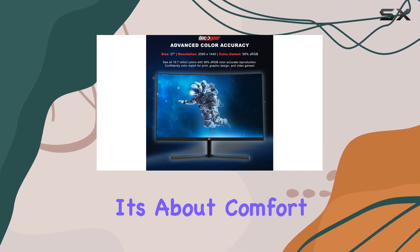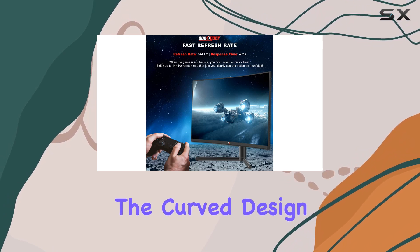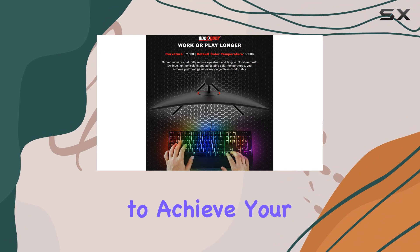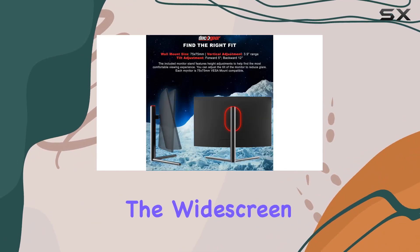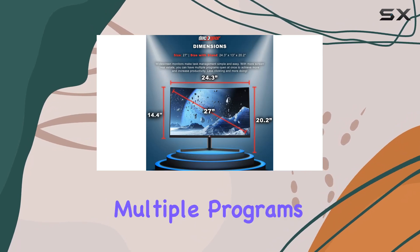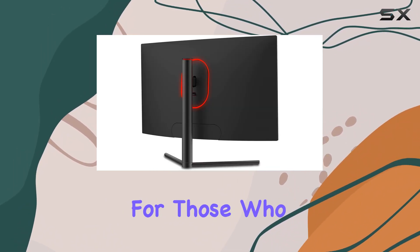It's about comfort and reducing eye strain during those long work or gaming sessions. The curved design, low blue light emissions, and adjustable color temperatures make it easy to achieve your objectives comfortably. The widescreen aspect also simplifies task management, allowing you to have multiple programs open at once and get more done with less clicking.